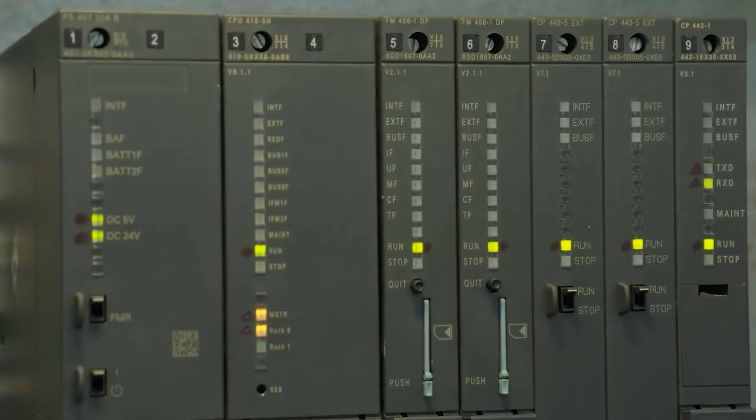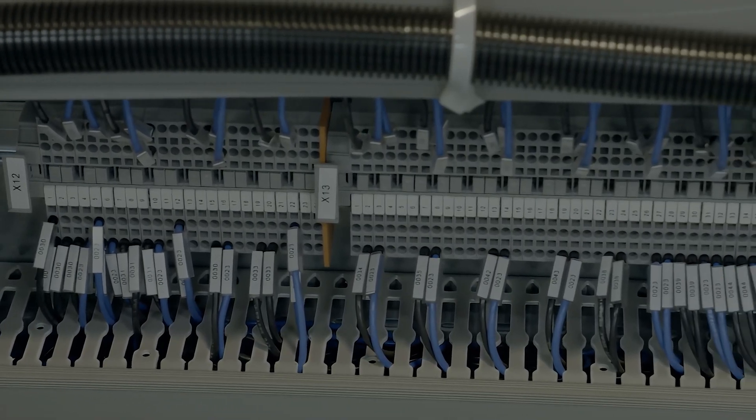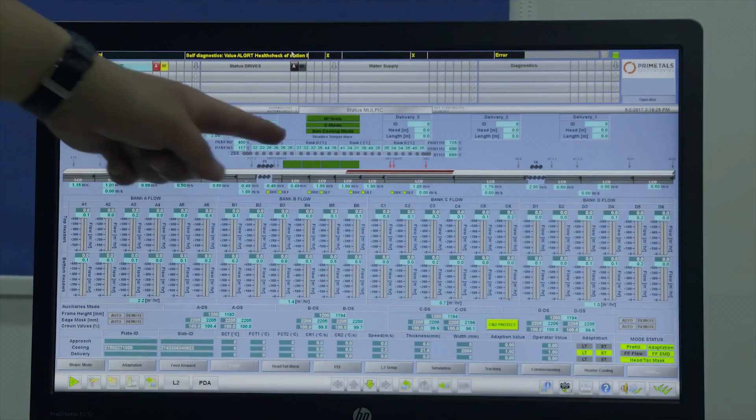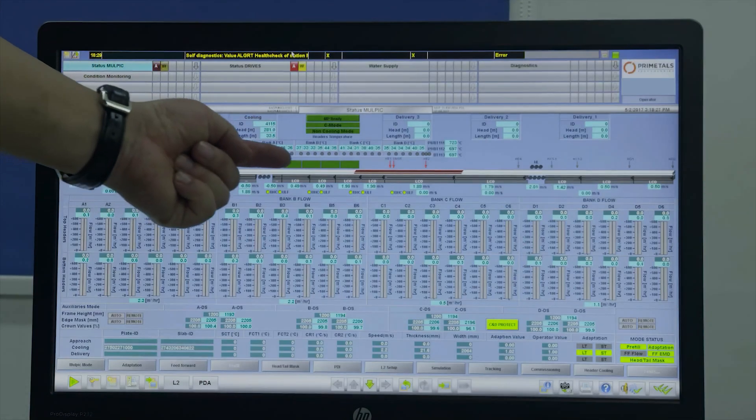Advanced automation and digitalization technologies have been incorporated, enabling producers to utilize various control functions, including edge, head, and tail masking, crown control, and feedforward.